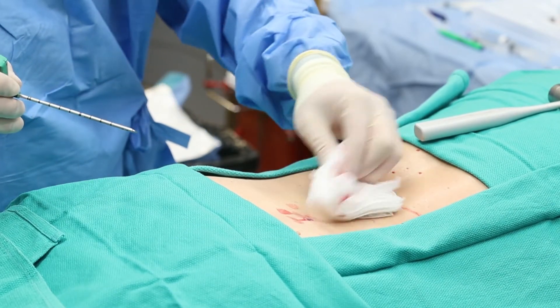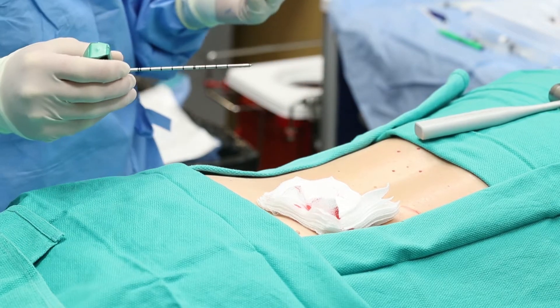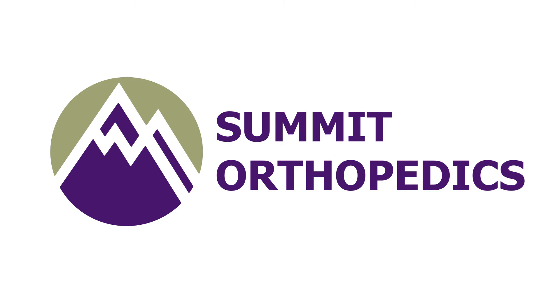Then we'll end up covering this incision with a band-aid.